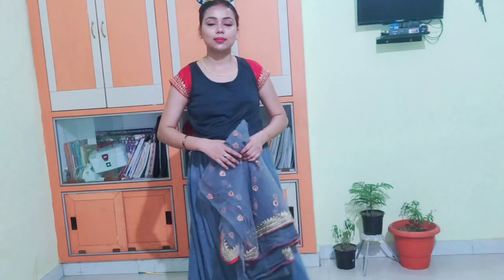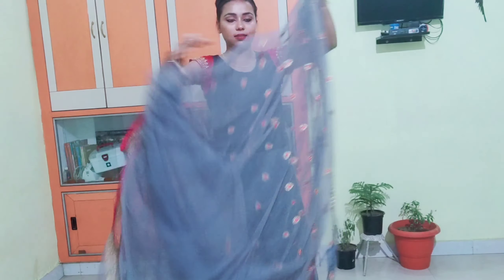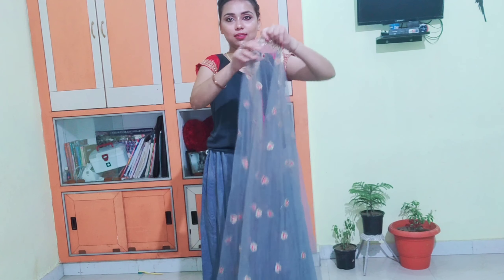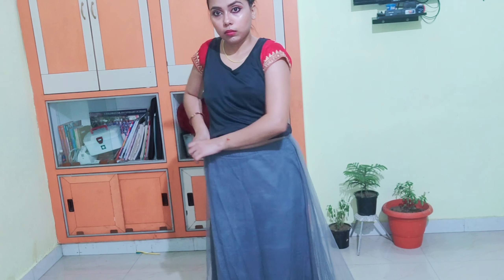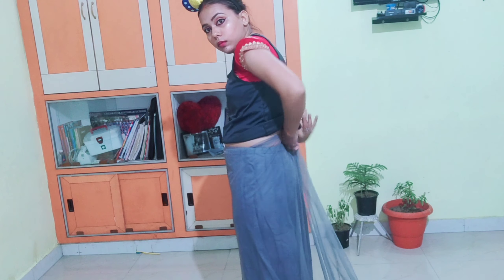Let's start the video. First, take a look at how I am using the sari today. This trick can be applied to any sari. If you are wearing any sari, you will have to open your pleats and set them. First, you need to tuck the sari at your waist. Basically, you have to make your pleats.